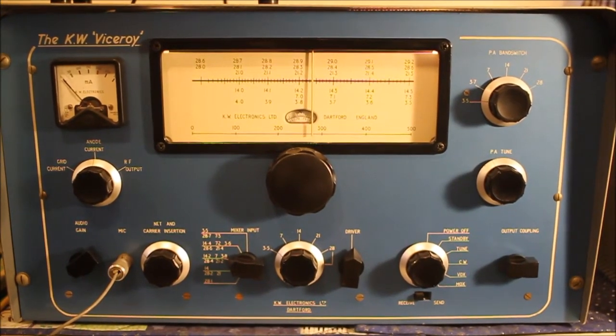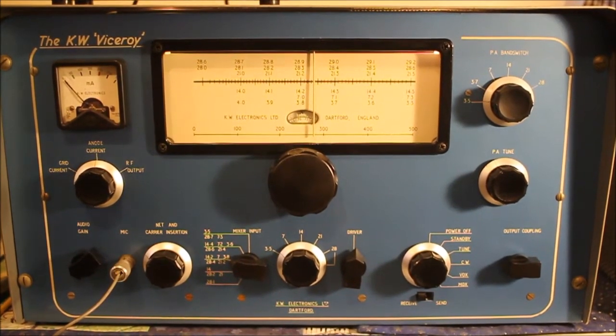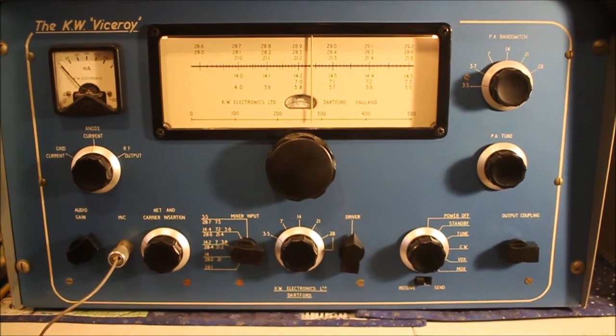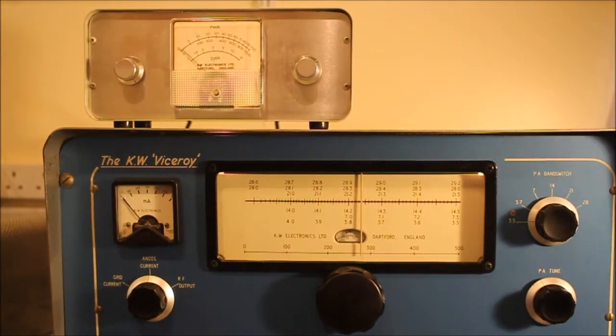I've recapped the power supply and changed some electrolytic capacitors in the radio. There aren't many, and I've done all my usual checks of resistors and stuff — and most of them are, unlike other KW kit, pretty close to spec.